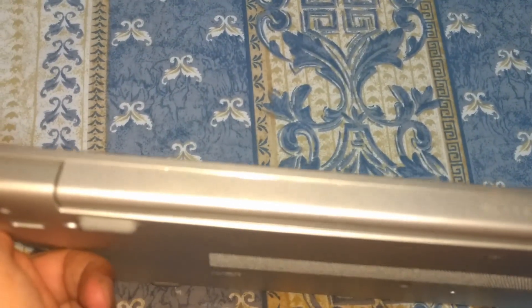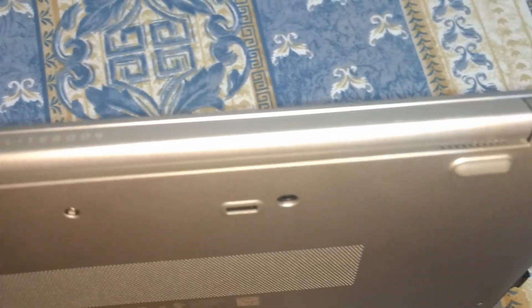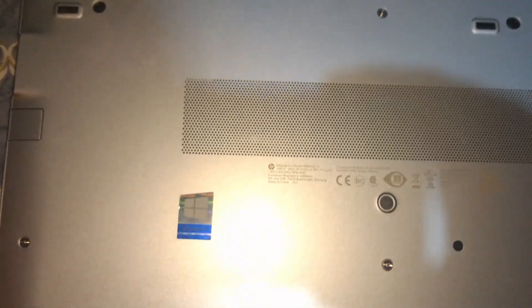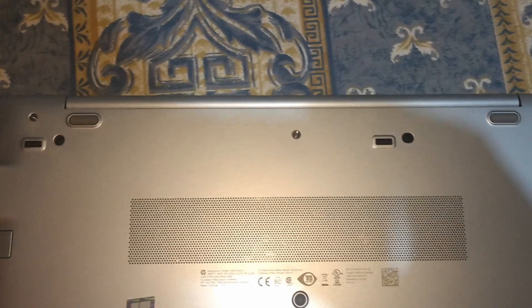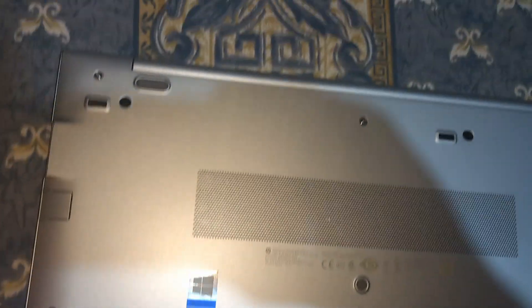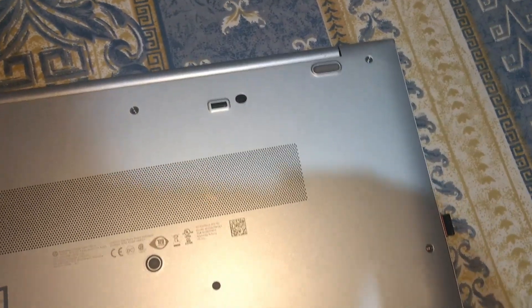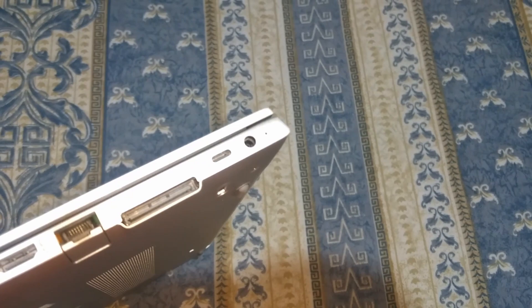On the rear there's the Elitebook logo. The bottom has rubber feet and is quite easy to remove with just a few screws. Upgradeability is great — you can upgrade the RAM and the NVMe drive.